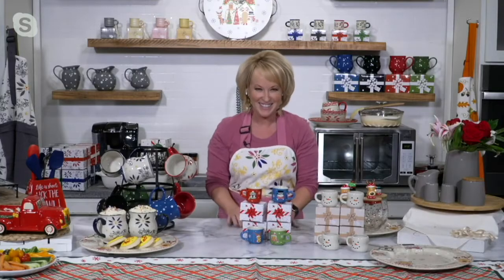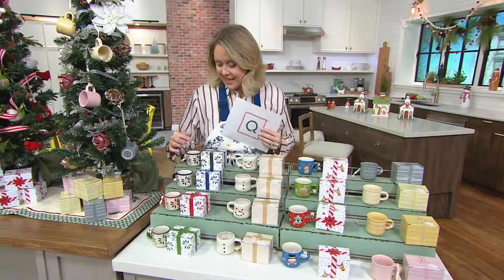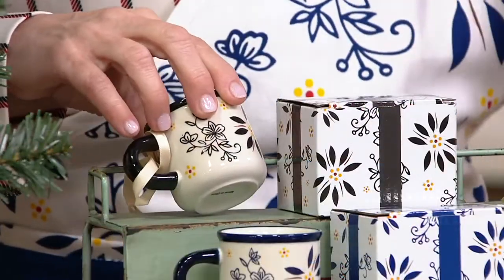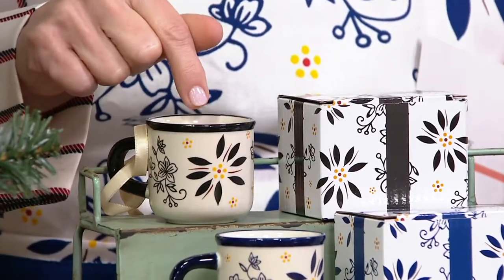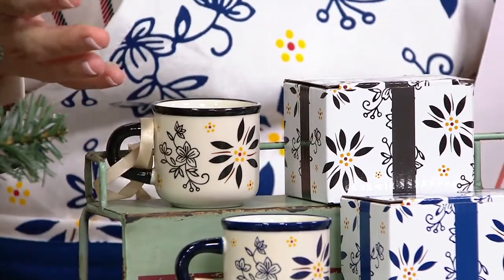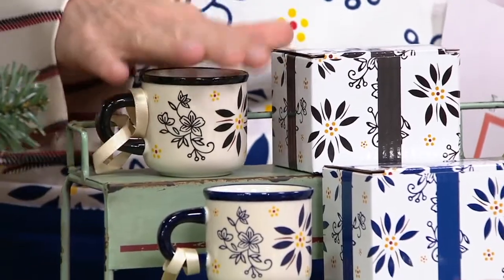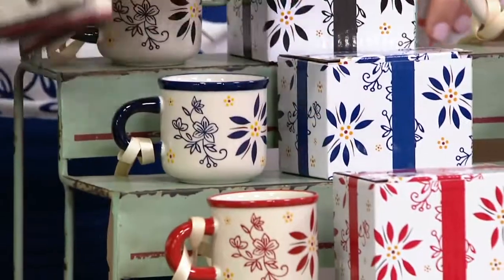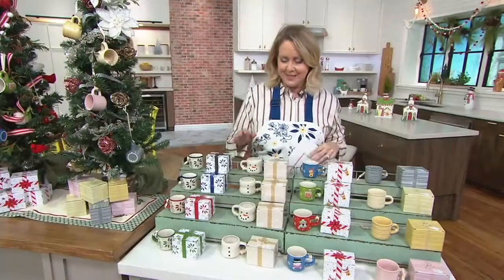The first one is what we're calling the classics. It's very similar to what we just saw in the last set — it matches exactly. If you ever wanted to use these on that turntable and put other things in them, like jams and jellies, you can do that. That's the classic set — you get black, blue, red, and green, all in their gift boxes.